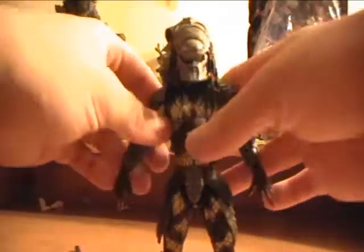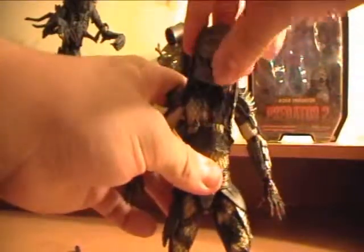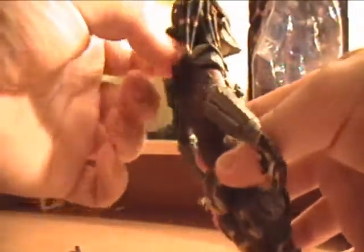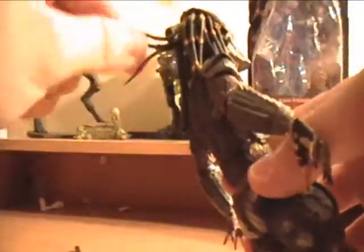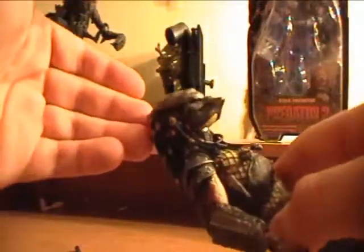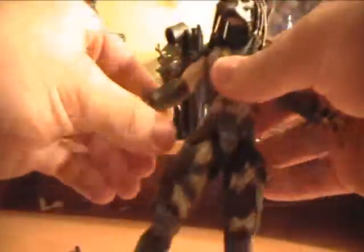Okay, first we're going to do articulation. For the head, it is a ball joint so it can go around — probably 360 degrees, but it's kind of hard because of the dreads. The dreads are great on this because it's a mixture of thick and thin plastic, so it's easy to move around and doesn't get clogged, so it doesn't reduce his mobility like other Predator figures.